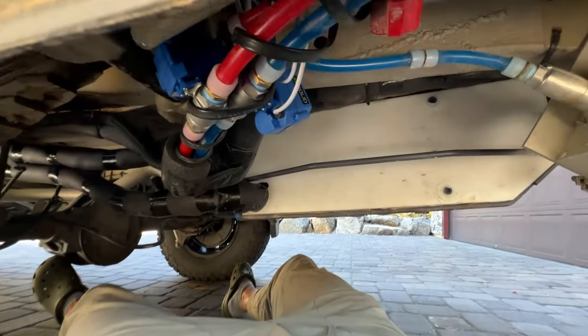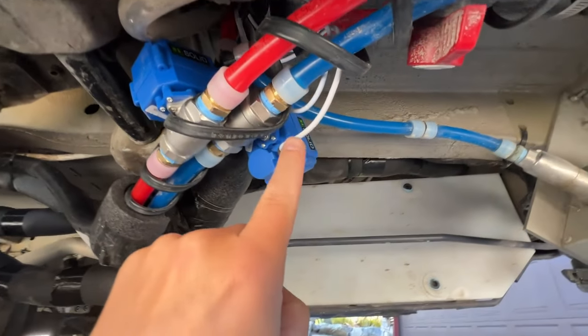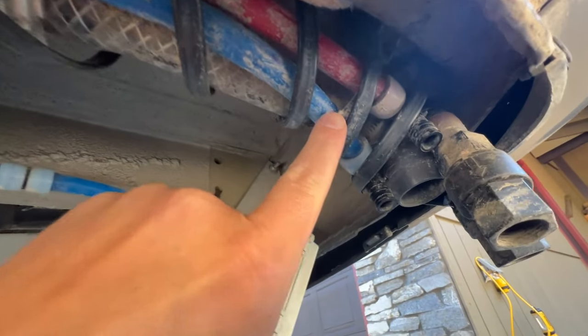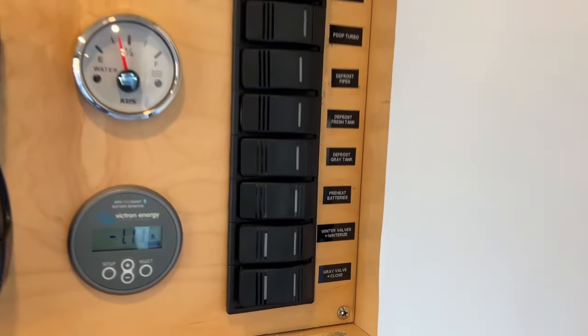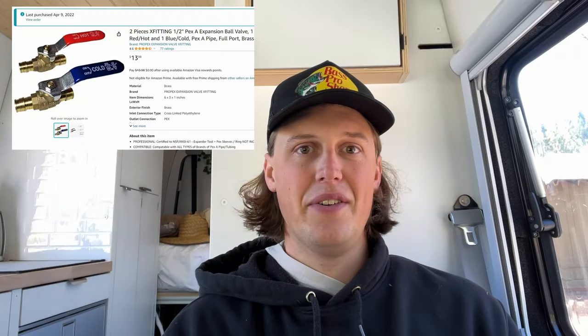Thing number five is water related — it's a low point drain system. I put ball valves at the lowest point of the freshwater pipes so I can open those valves and have all the water drain via gravity out of the lowest point. I got a little fancy and put electronic valves on those low drain points so I can just flip a switch from inside the van to do all my winterization for the pipes. Last year I just had a manual hand-open ball valve and that worked pretty well. When you get back from a camping trip you open those ball valves, let the water drain, open your faucet, and it does a pretty good job getting most of the water out — but the next thing is where the secret sauce comes in.